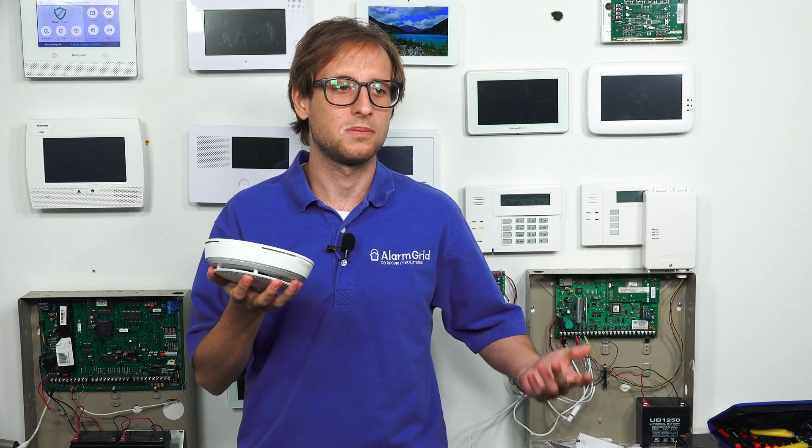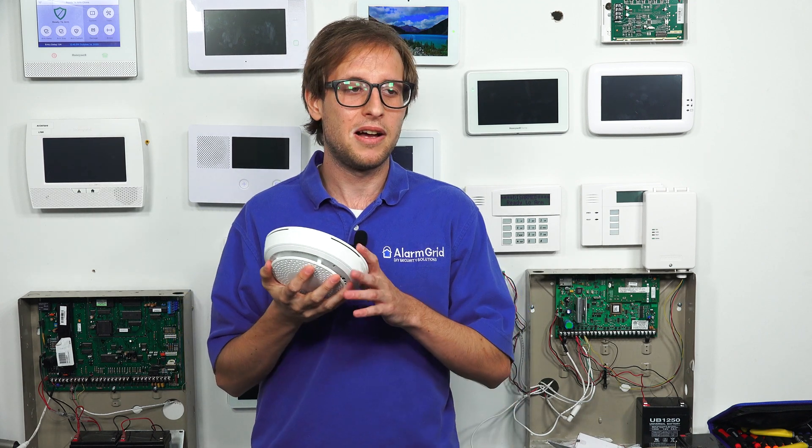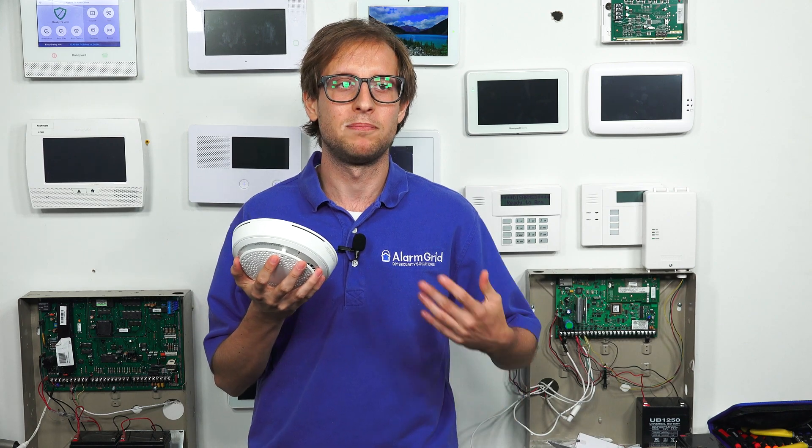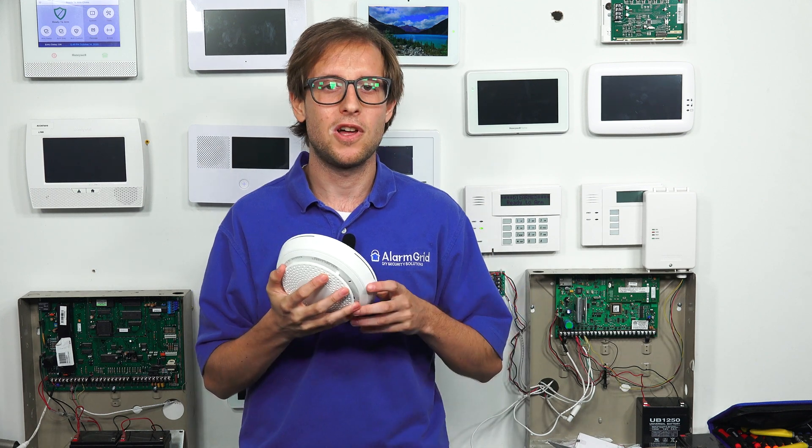These are also known as camera batteries, so just keep that in mind when you're looking for them. You definitely want to get lithium, and these are three-volt batteries. As for how low battery detection works: when the battery voltage drops too low and falls below a certain threshold, you'll get a notification on your panel that the batteries are low and it's time for replacement.